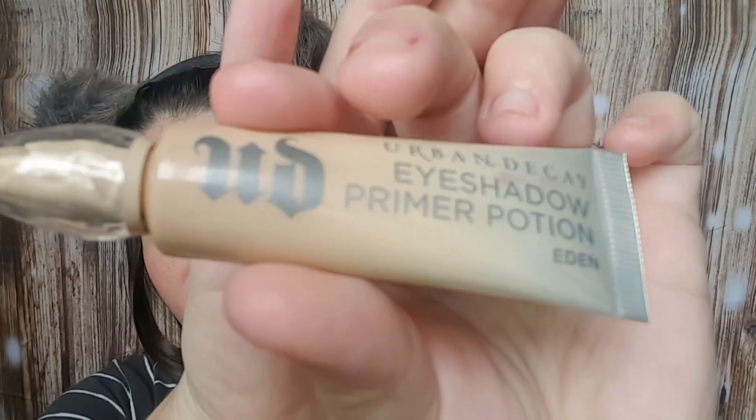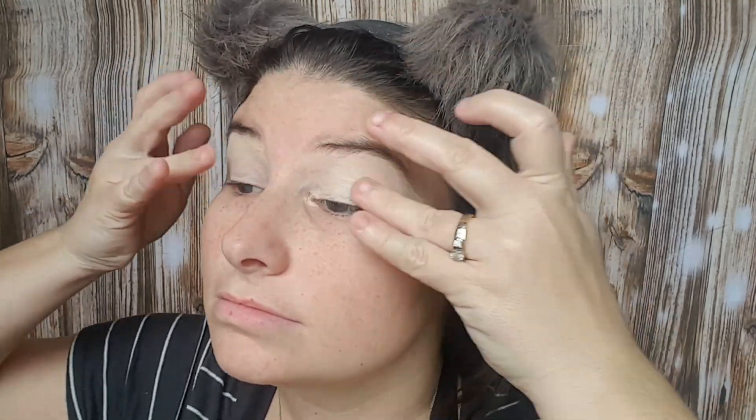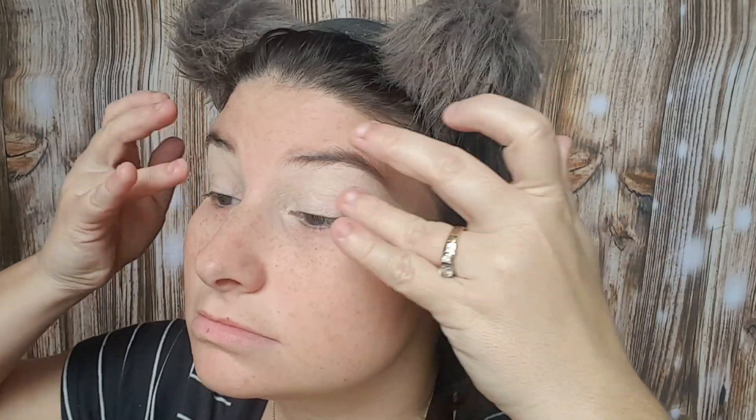The next thing I'm going in with is the Urban Decay Eyeshadow Primer Potion in Eden. I'm going to set that down with my Tarte Confidence Creamy Powder Foundation.